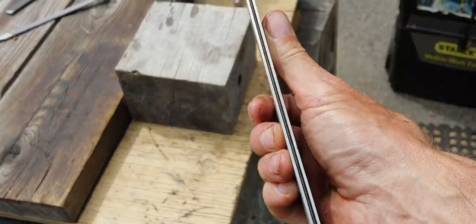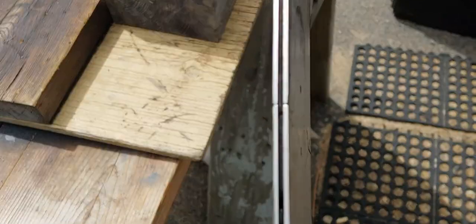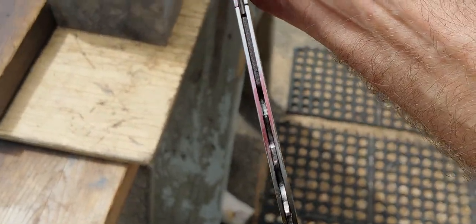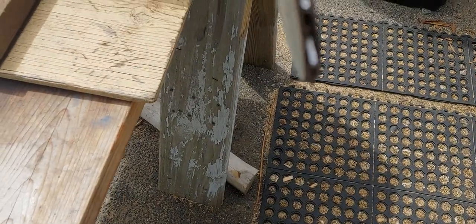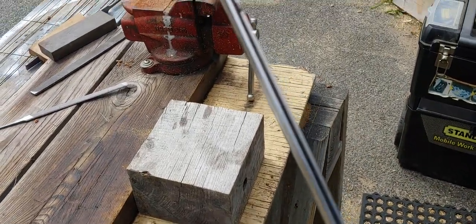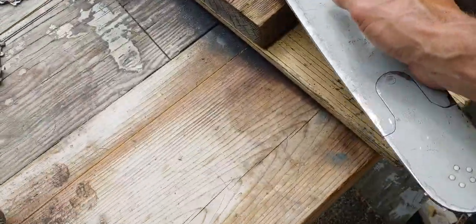Even on an old Husky like this, that's what the bar rails look like after you're done. It's pretty simple, doesn't take very long. You can see that low spot where the red still is right there because the file wouldn't get down there — I don't like to ding the sprocket so I'll just leave that. But it's nice and cleaned up now, so this one's ready to go back to work.